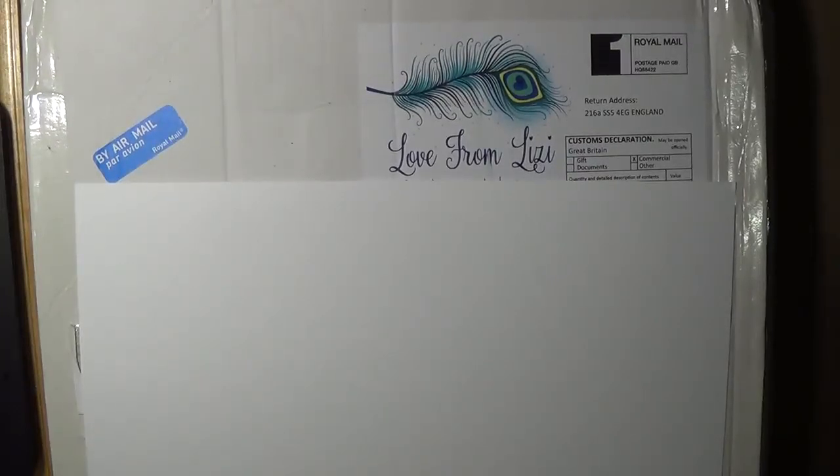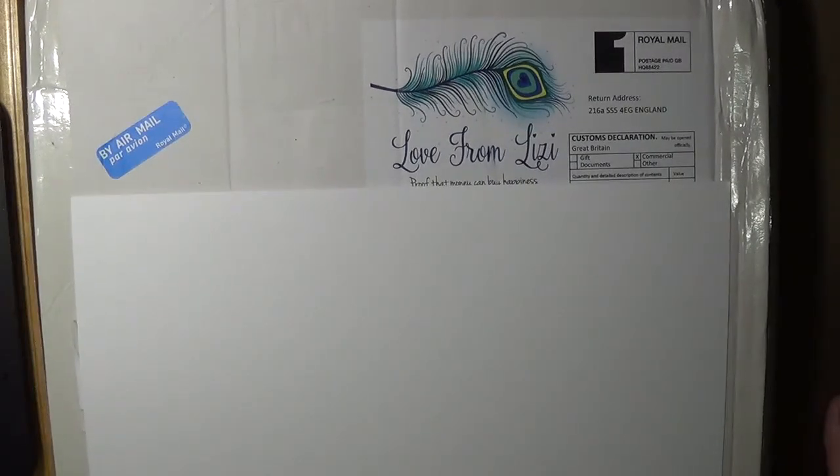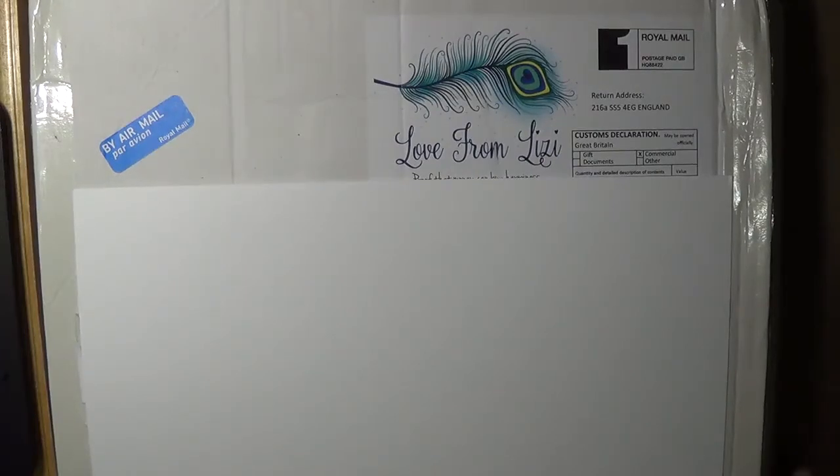Hi everyone, thank you so much for joining me at K Warner Studio. Today I have an unboxing - it's Love from Lizzy's card kit for November 2017. I've watched Lizzy's unboxing and I just can't wait to get mine open. Just to let you know, we're having a massive storm here and the wind gets quite loud. I also have two little dogs - a Lhasa Apso and a Havanese rescue dog who is scared of his own tail, so he's having fits today. Let's try to get this done before he gets too loud.